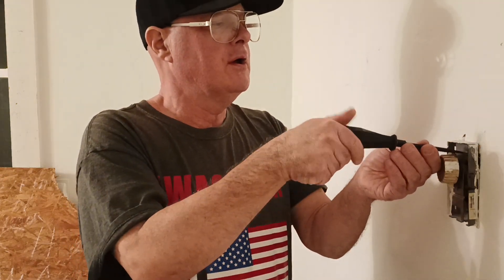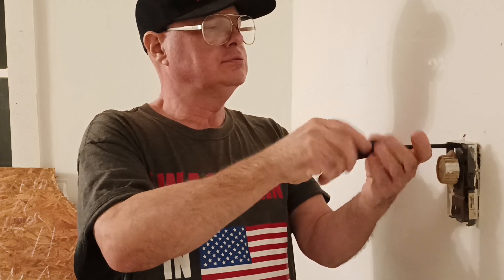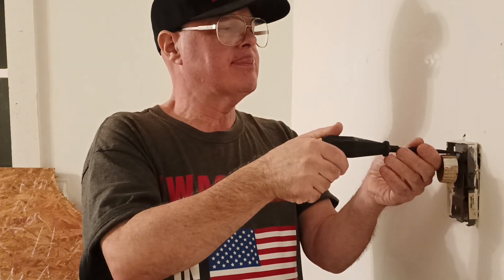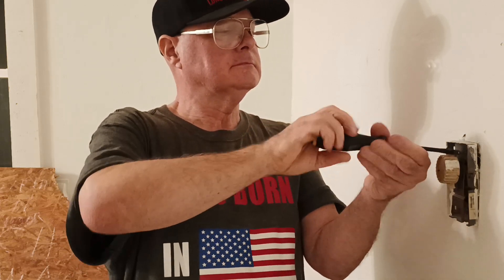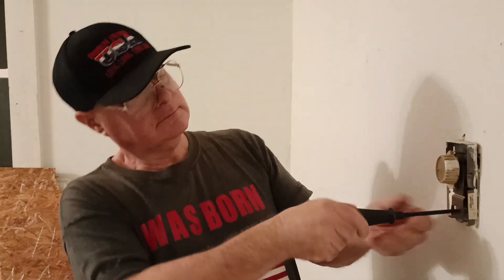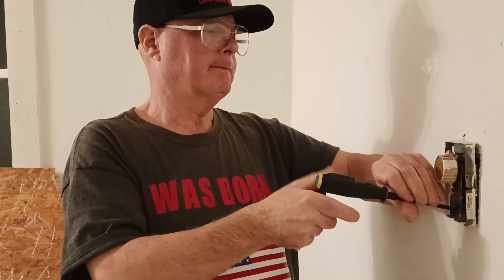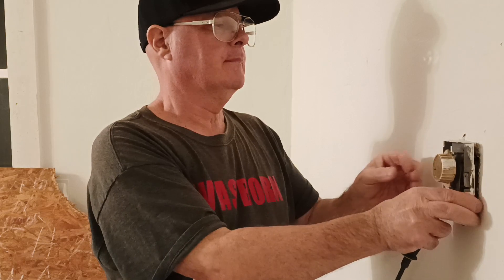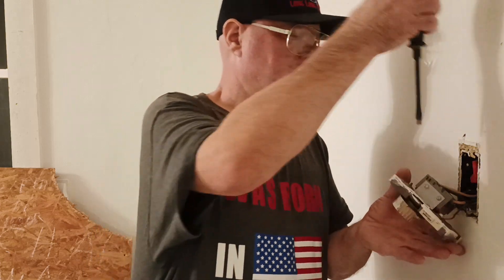First we'll take our cover off and we'll take our wires off the back here.